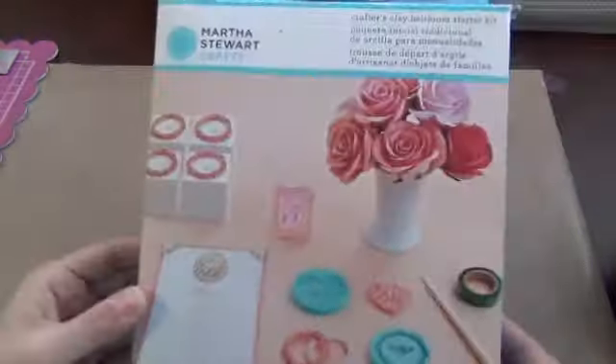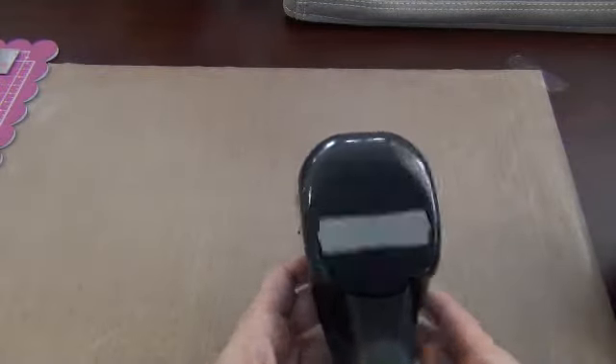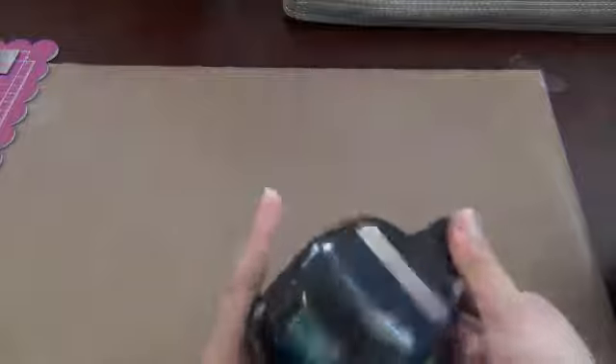I also got this from Michael's — I wanted to try it out so I picked it up. And this is a hole punch that I bought on the scrapyard for six or seven bucks — good deal. It's a Stampin' Up one.